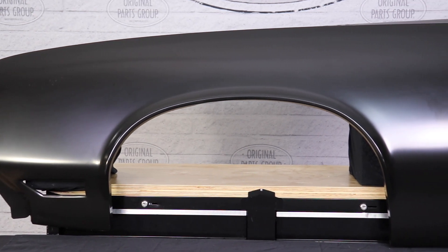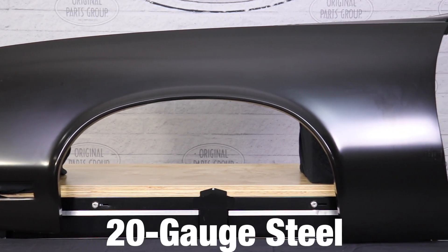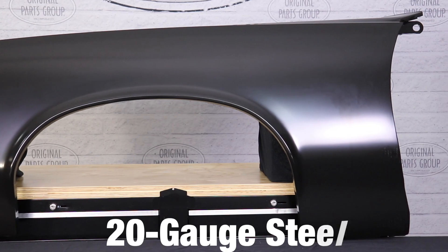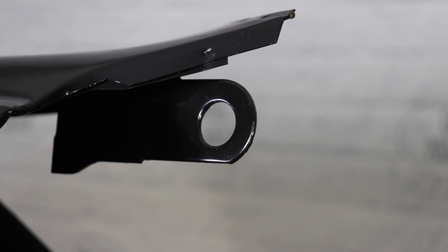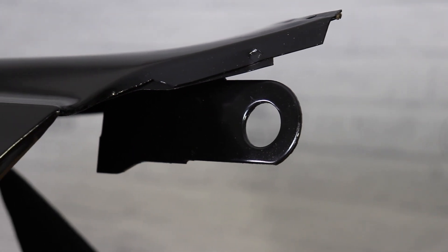Manufactured as exact duplicates of the originals, all our fenders are made from 20 gauge steel and are stamped with the correct contours and mounting holes. This ensures a smooth installation when mounting your fender, eyebrow moldings, emblems, and wheel opening moldings for your convenience.